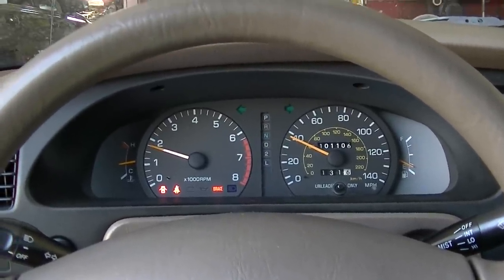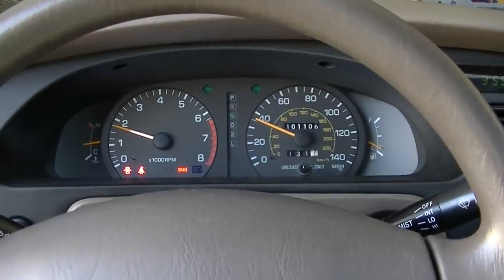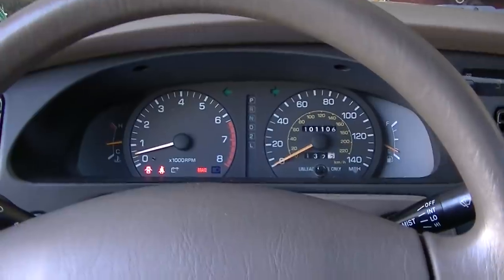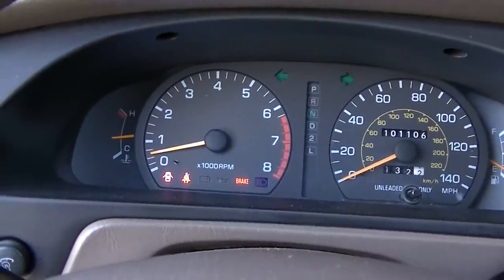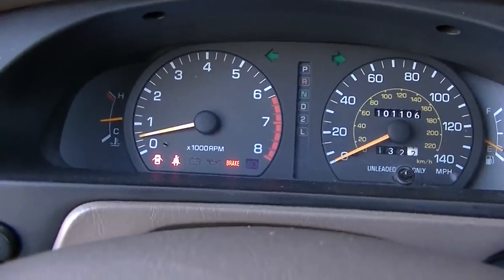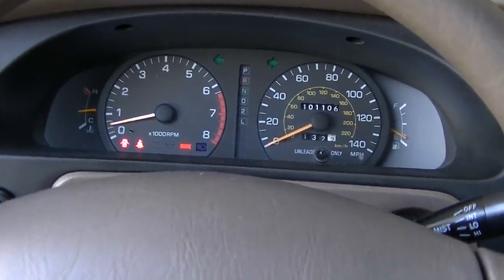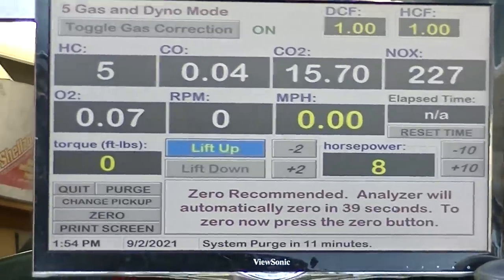The catalytic converter is heating up. Going to take it for a drive and see if the check engine light comes on. The idle seems a little low with the AC on — that's AC on in drive. I'm going to turn the AC off. It seems like it should kick the idle up a bit more for the AC request. This otherwise looks okay.